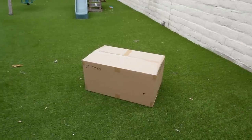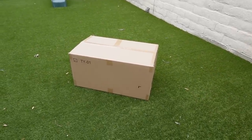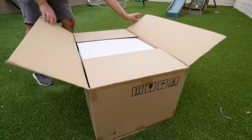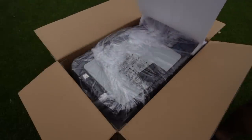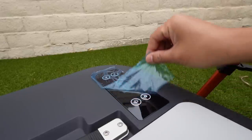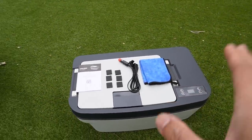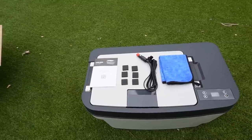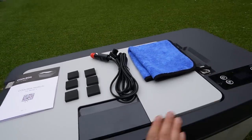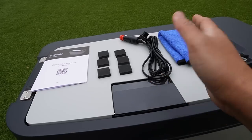Let's see what comes in the box of this sub-trunk refrigerator for the Tesla Model Y from ACO Power. So these came in the box — let me show you all the components. There's the refrigerator itself, and I'll take you through the details after.